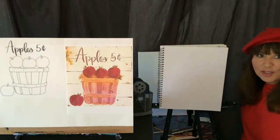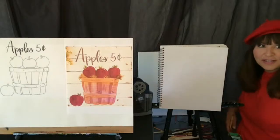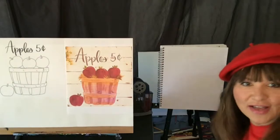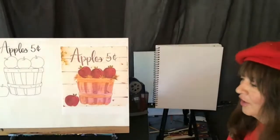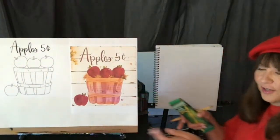So today we are going to do a bushel of apples. Let me adjust myself here a little bit — I feel like I'm not quite on the camera. So a little quick adjustment here.